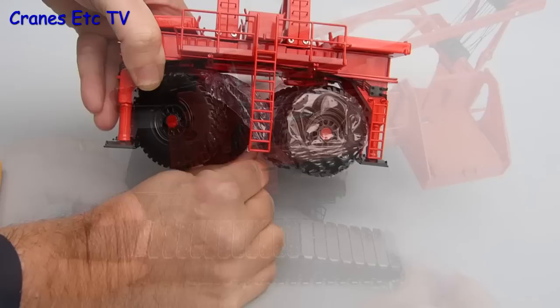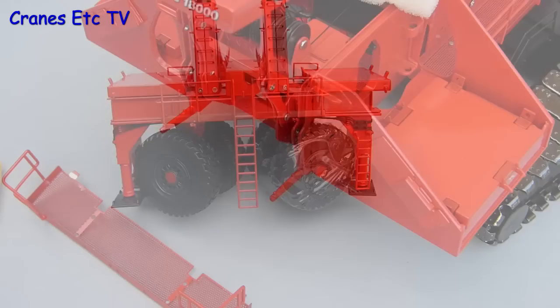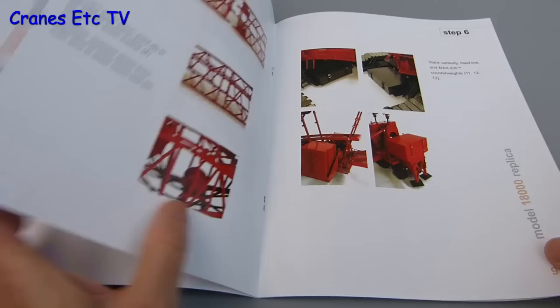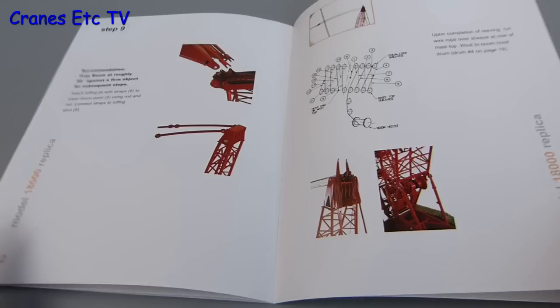There was one damaged part on the review model but it's easily fixed back on, and in fact it helps to have it off when it comes to fitting the Maxa later. The assembly manual is a good production with a good parts list, although it doesn't cover all of the different screw types, and the photos and instructions are easily followed. There are also some reeving diagrams at the end and they are pretty good too.